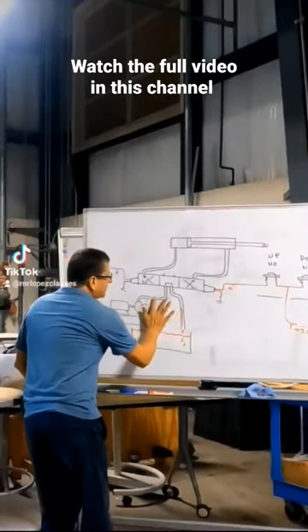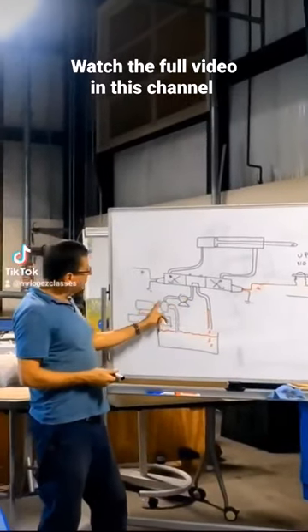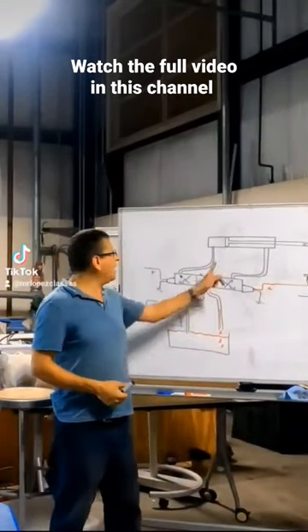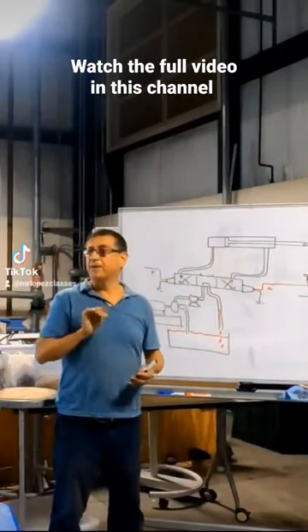If I install another pump in series here, what happens with the pressure, the output pressure here? It's double or triple. And what happens with the movement of the cylinder? It's better, no?